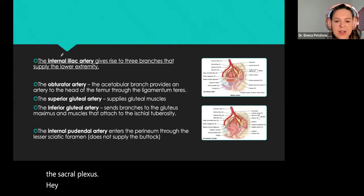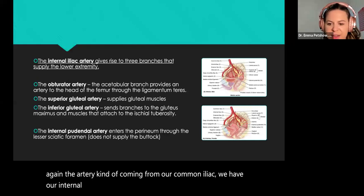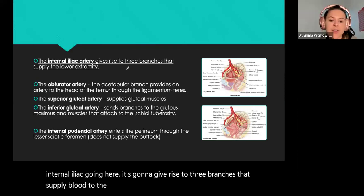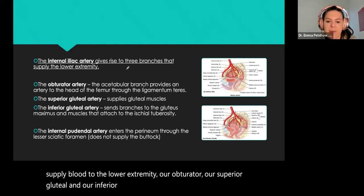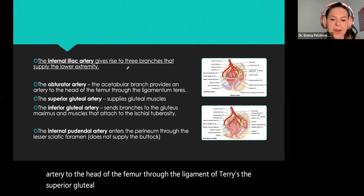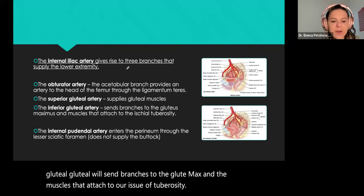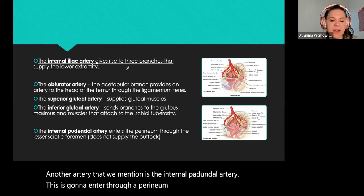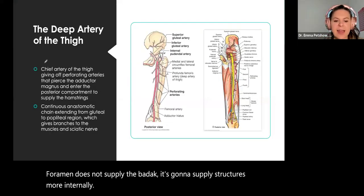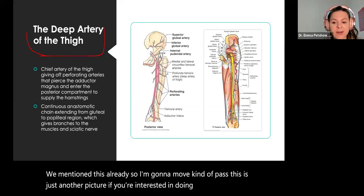The internal iliac artery — coming from our common iliac, branching into internal and external iliac — gives rise to three branches supplying the lower extremity: our obturator, our superior gluteal, and our inferior gluteal. The obturator artery provides an artery to the head of the femur through the ligament of the teres. The superior gluteal supplies our glute muscles; the inferior gluteal sends branches to the glute maximus and muscles attaching to the ischial tuberosity. The internal pudendal artery enters through the perineum via the lesser sciatic foramen — it does not supply the buttock; it supplies structures more internally.